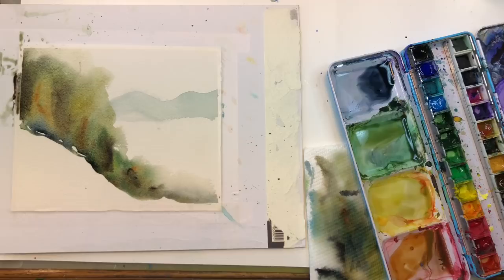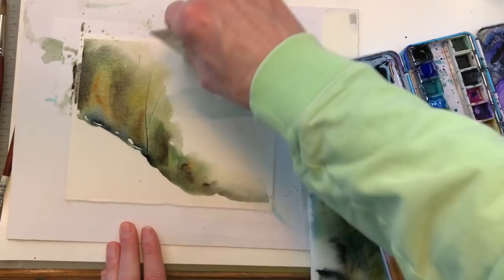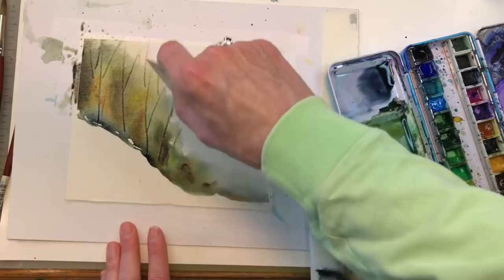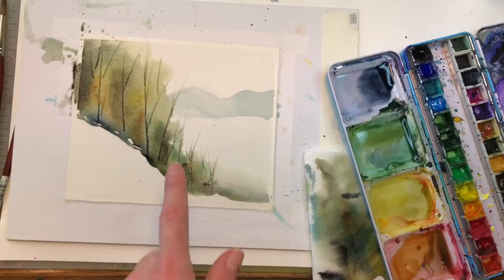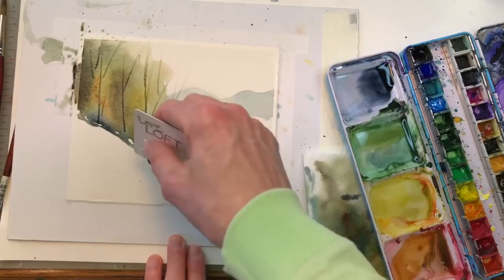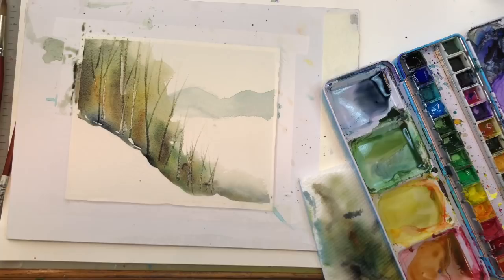Now you can grab a hard card — I have an old credit card here. Just scrape in some trees while it's still wet. Just like that — how simple that is! Kind of look like trees. That one made it darker because the paint went into it, and this one made it whiter because the paint was moist — it wasn't super wet. So you can scrape it and get it white, so they look more like birch trees if you're going for that effect. It's how you scrape the card — it's a pretty cool effect.